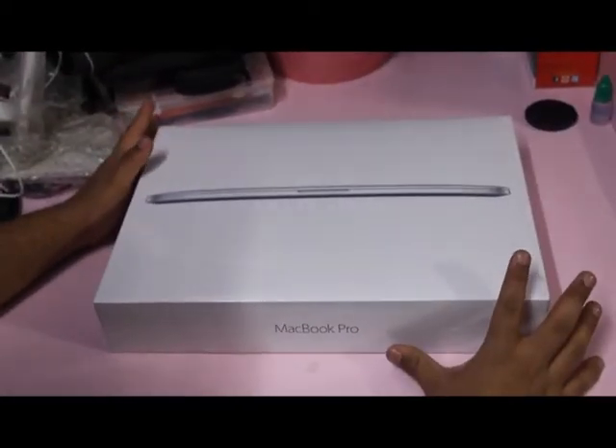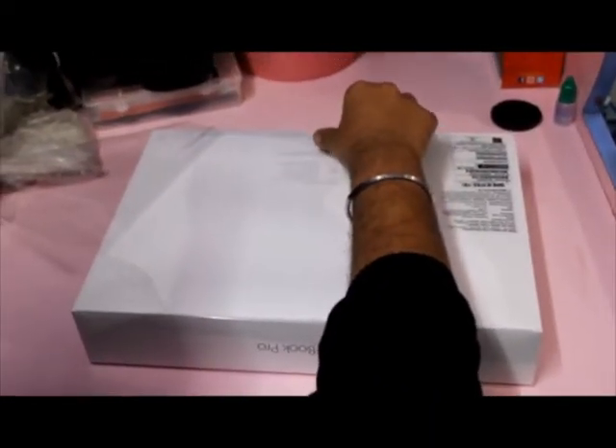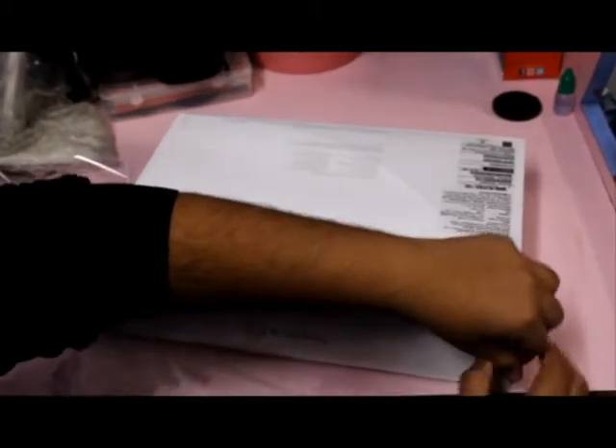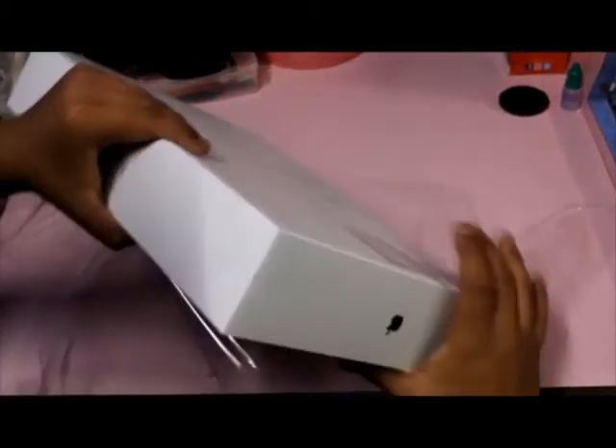Hello guys, today at TechVec we are going to unbox the new Apple 2015 MacBook Pro. 15-inch MacBook Pro with Intel Core i7, clocked at 2.8 GHz, also with Intel Iris Pro Graphic Card.